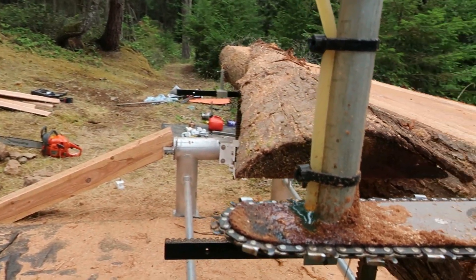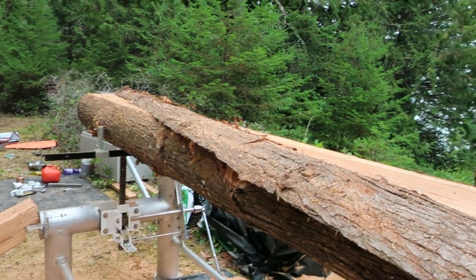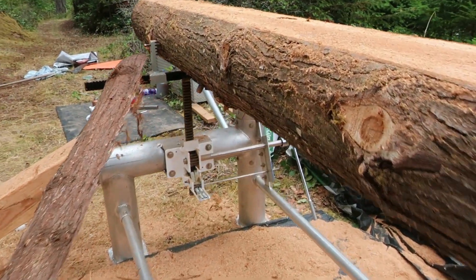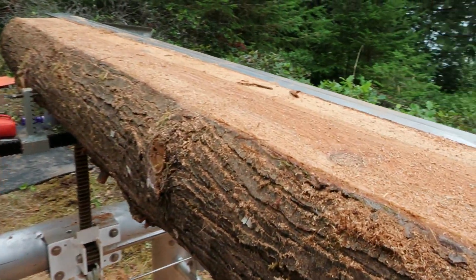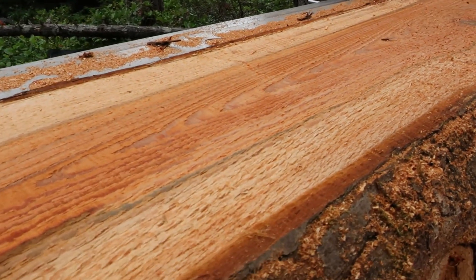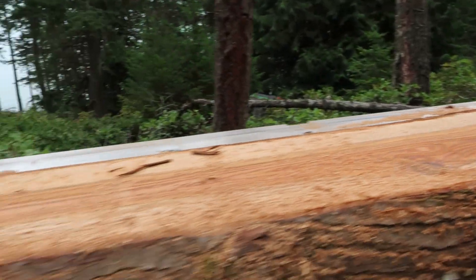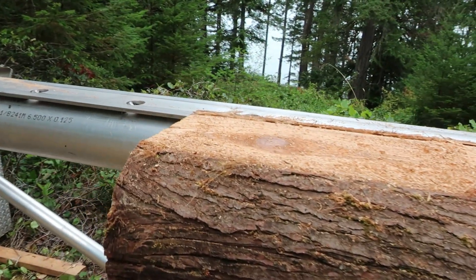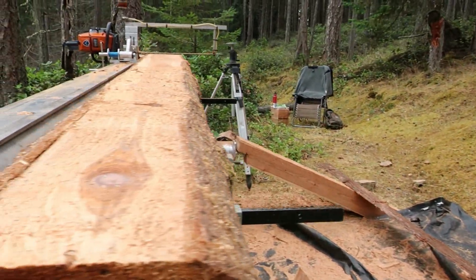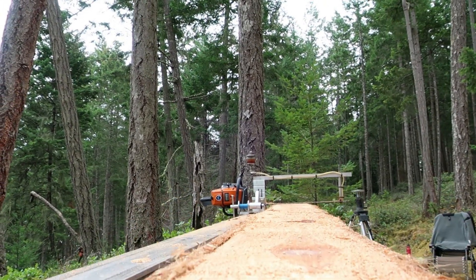Looks like the nose oiler is doing its thing. The finish — it's not a plain finish, but I've seen way worse coming out of band mills, especially if the band is dull or whatever. As far as it being true, it's good enough for me.